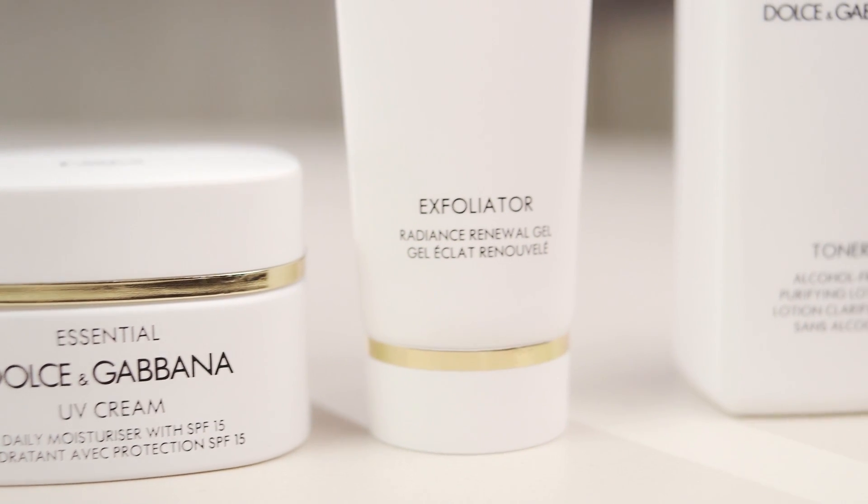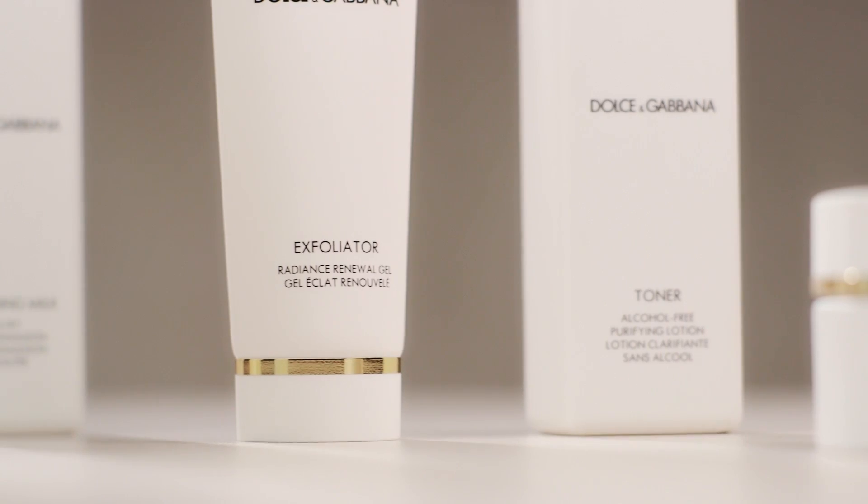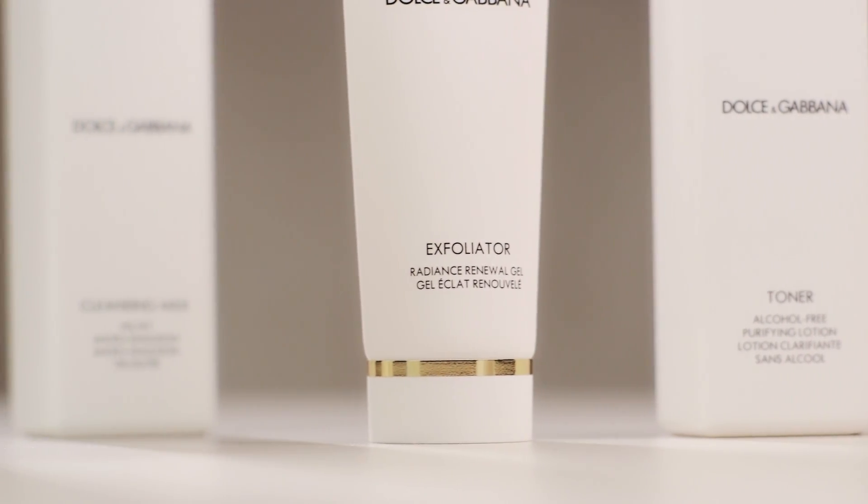Apply to damp skin and massage in, then add water. It removes dull skin cells without over drying or irritating. The result is more beautiful radiant looking skin, and when you layer on the treatment steps they penetrate much more effectively.